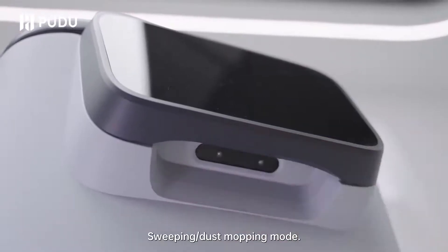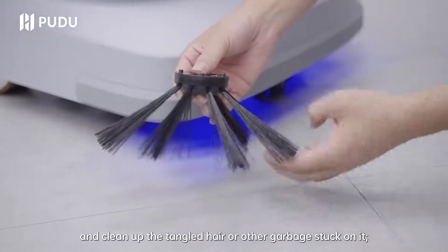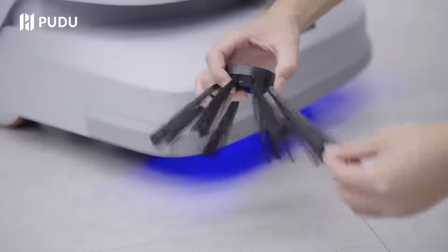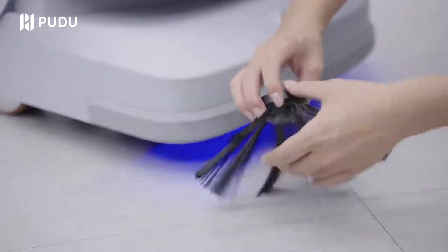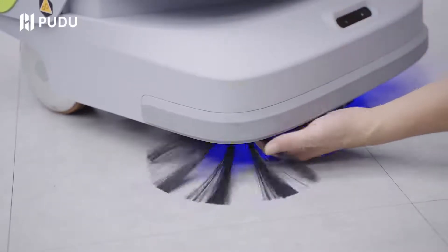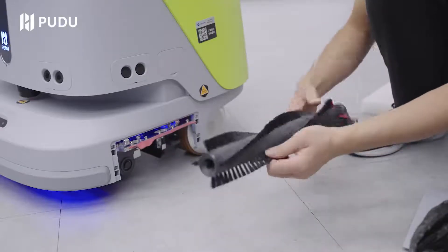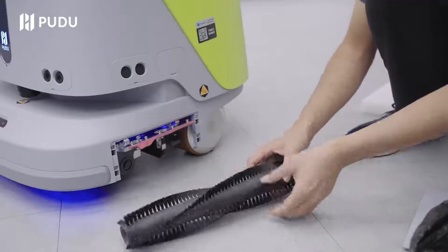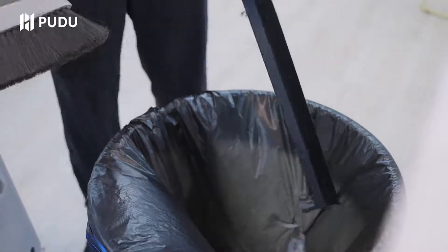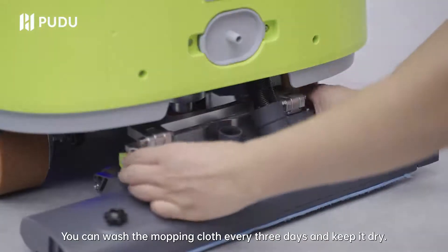Cleaning parts need to be cleaned regularly in sweeping or dust mopping mode. You can remove the side brush and clean up the tangled hair or other garbage stuck on it. You can also remove the sweeping brushes and clean up tangled hair or other trash. Please empty the trash from the trash box. Please follow the steps to remove the mopping cloth — wash it every three days and keep it dry.